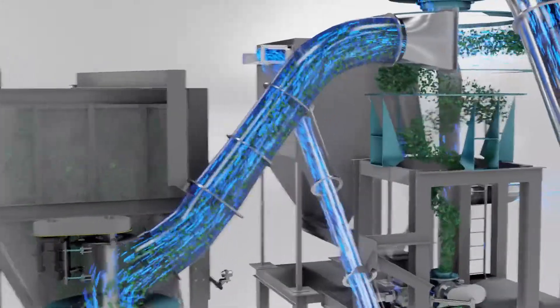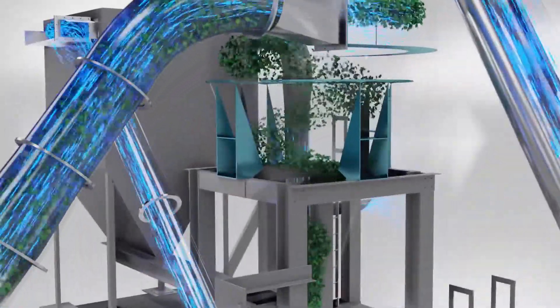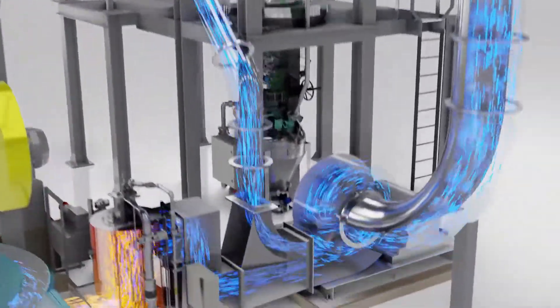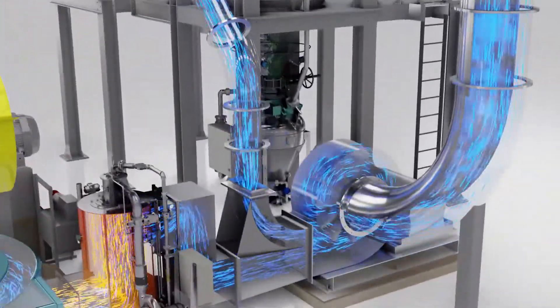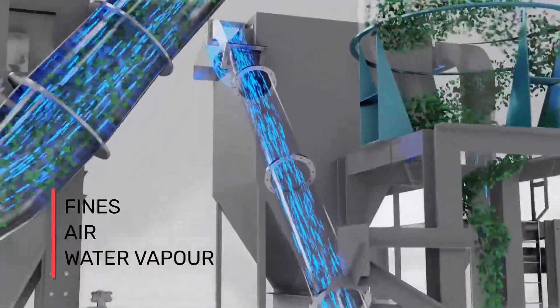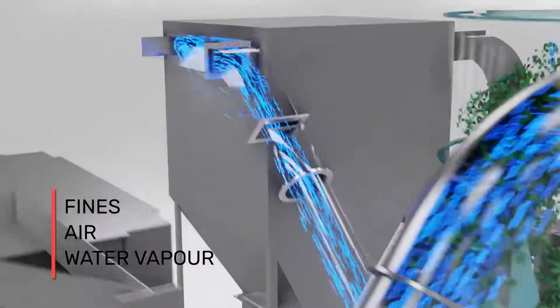The air-swept grinding zone prevents overgrinding. Sized materials travel to a cyclone separator, where it is stripped from the airflow. The airstream travels back through the fan to the mill system for recirculation. This system is designed to remove fines, excess air, and water vapor while maintaining the mill under negative pressure to ensure dust-free operation.